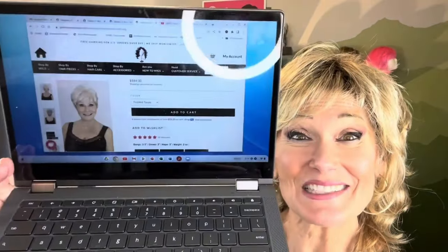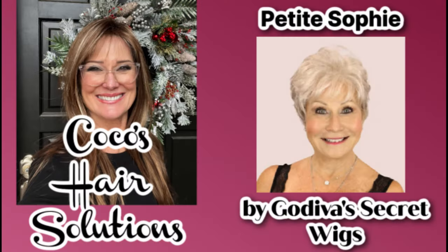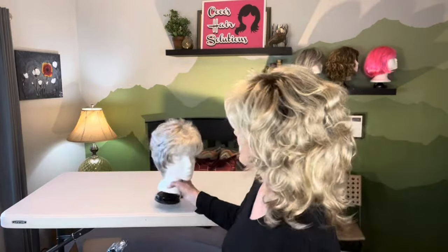Hi everyone, welcome back to my channel. My name is Coco and this is Coco's Hair Solutions. Today we're going to be looking at a little pixie from Godiva's Secret Wigs. Her name is Petite Sophie and this is what she looks like.